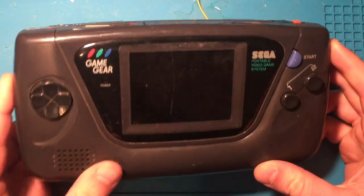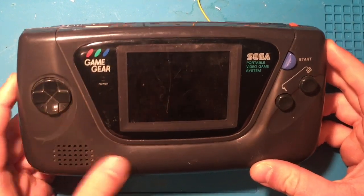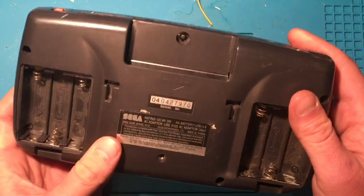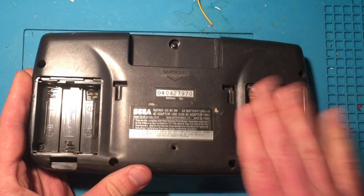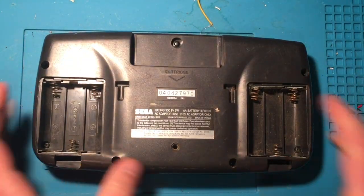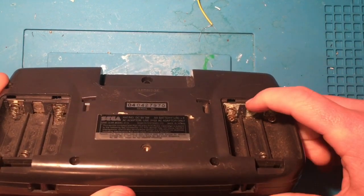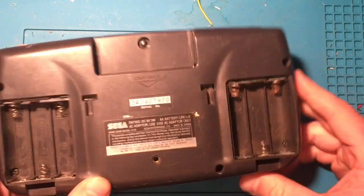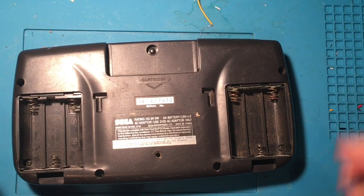I picked this up on eBay for six dollars — at that price I really couldn't not buy it. I mean, six bucks, what am I gonna do with six bucks? This is what I got; it didn't have the battery doors, but not a huge deal. One thing I did notice is a lot of corrosion on these battery connectors.